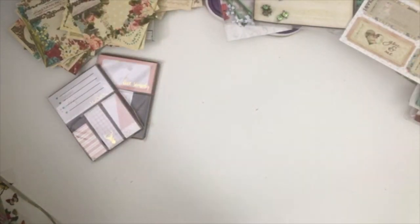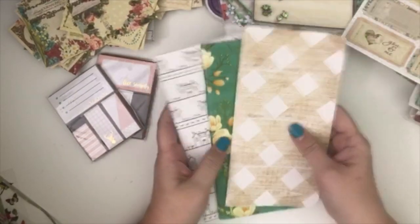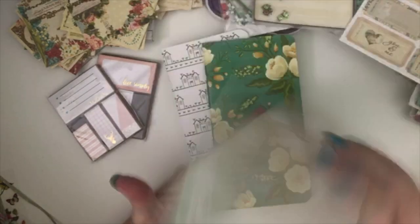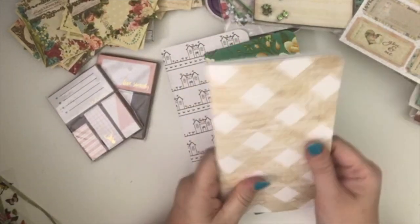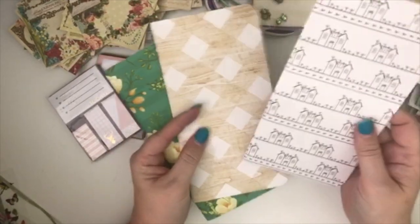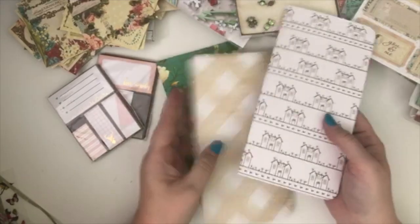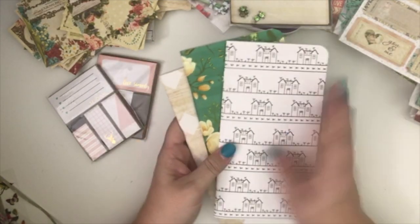And then it came with three Webster's Pages dictionary or journal books. I love the Webster's Pages journaling books — I love the paper, and the cover feels so soft and smooth. These are really pretty too. I love this little house one — that is darling! One has lined paper, lined paper, lined paper, and then this one has blank paper. I really like those.